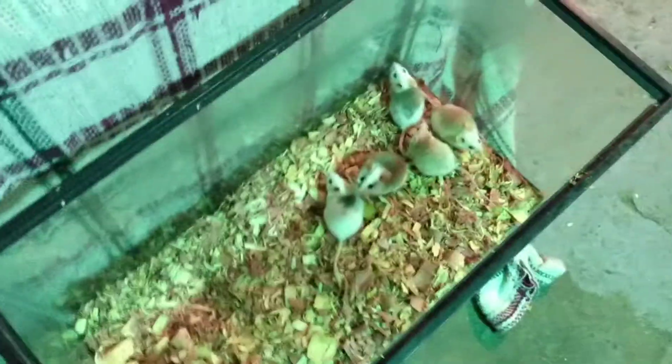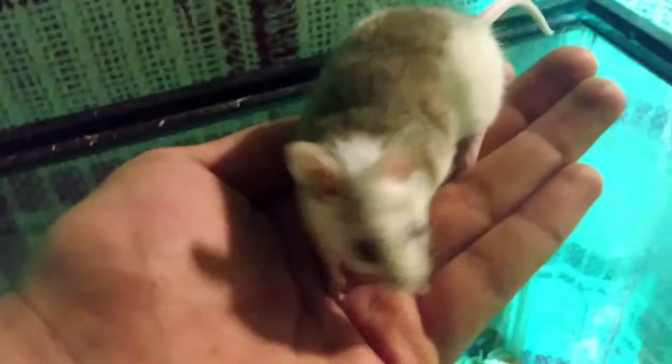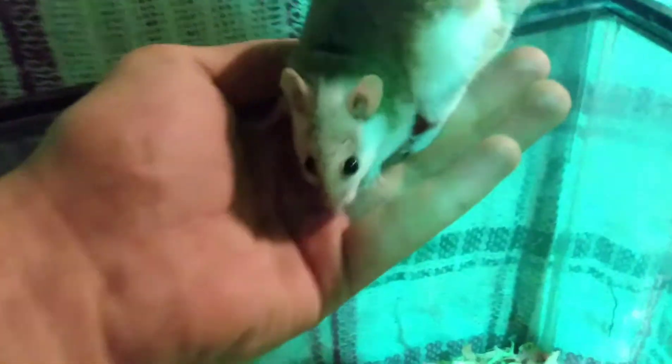The light looks a little green for some reason with this light I've got hanging up, but right here are my ASFs. Let me grab one — this is my male. They are absolutely amazing rats and they're starting to get used to me. I've got three females and two males.